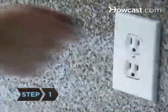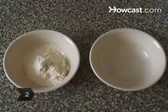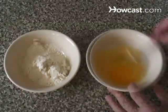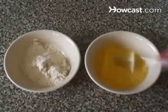Step 1: Preheat your waffle iron. Step 2: Mix all the dry ingredients in a bowl. Mix the wet ingredients in another bowl, making sure that the melted shortening and butter are not too hot. If they are, the eggs will begin to cook.